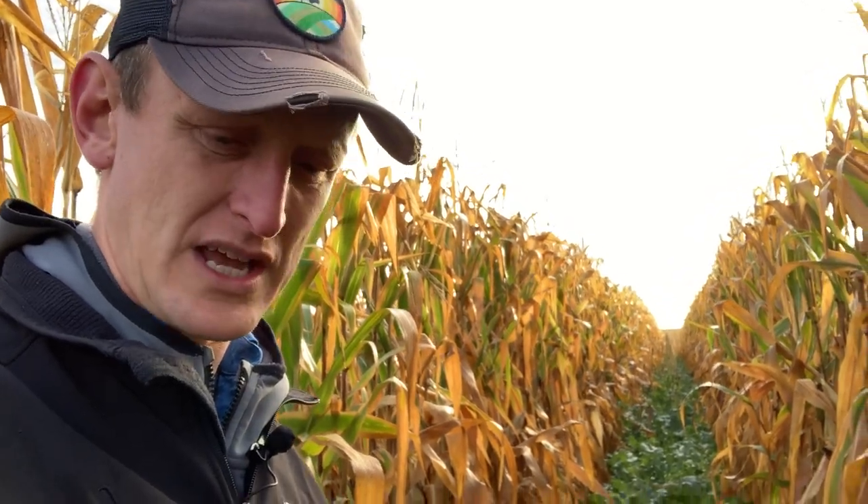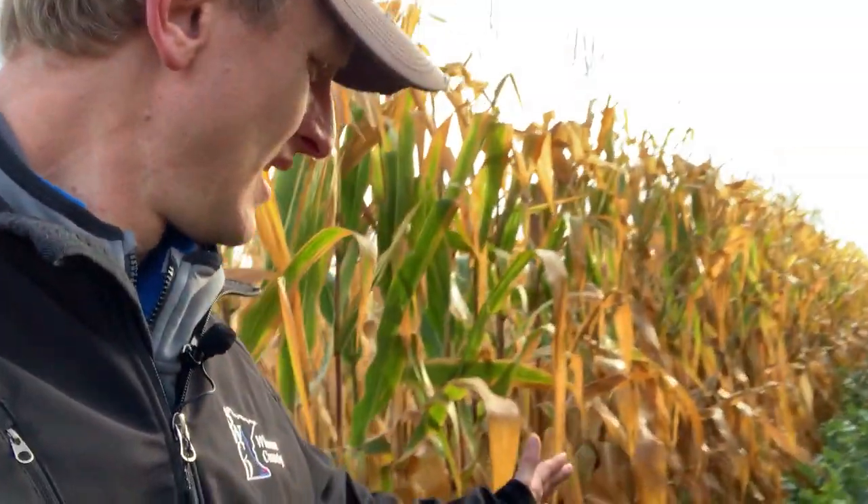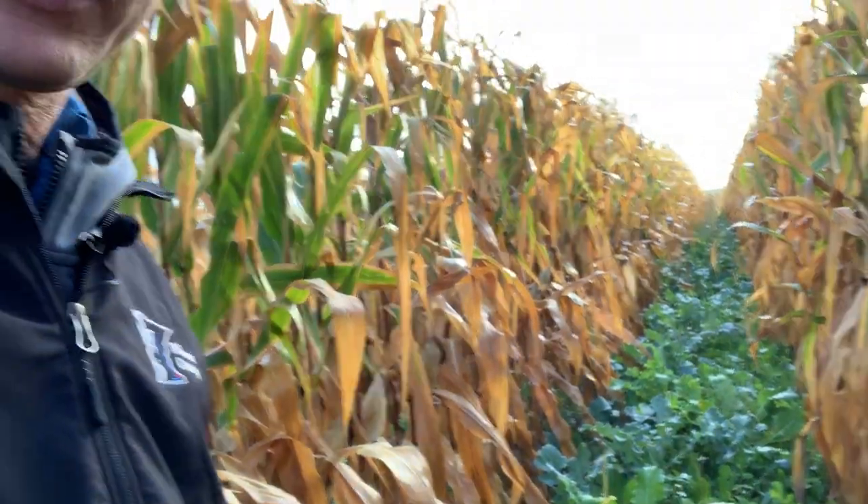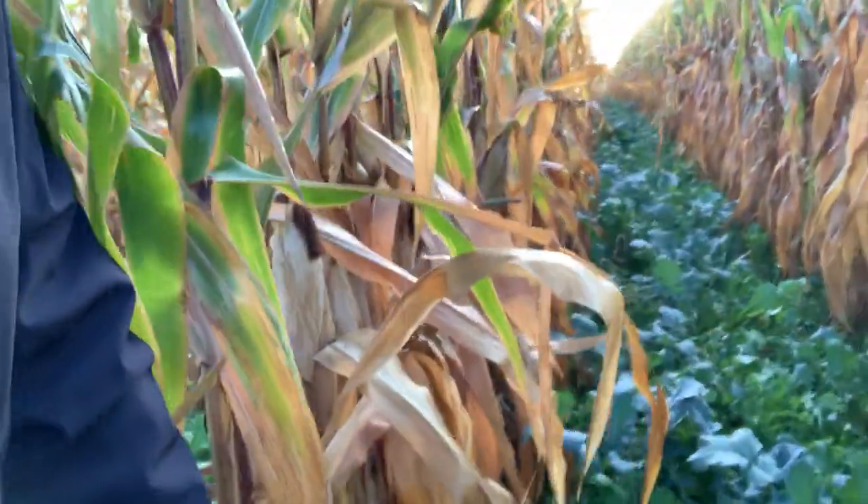So why don't you hang with me here? We're going to jump over a couple rows and then compare the amount of biomass we have here — which is tremendous — to what we have in the 30-inch rows, which are obviously narrower and going to let less sunlight in.